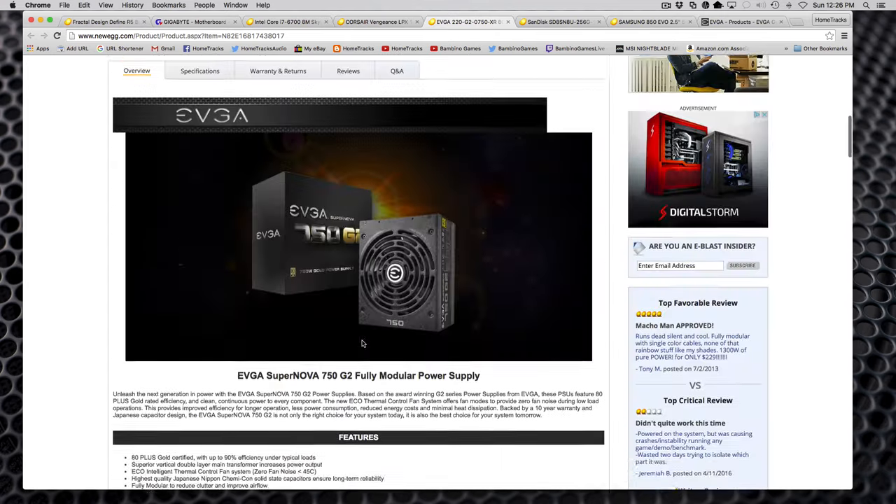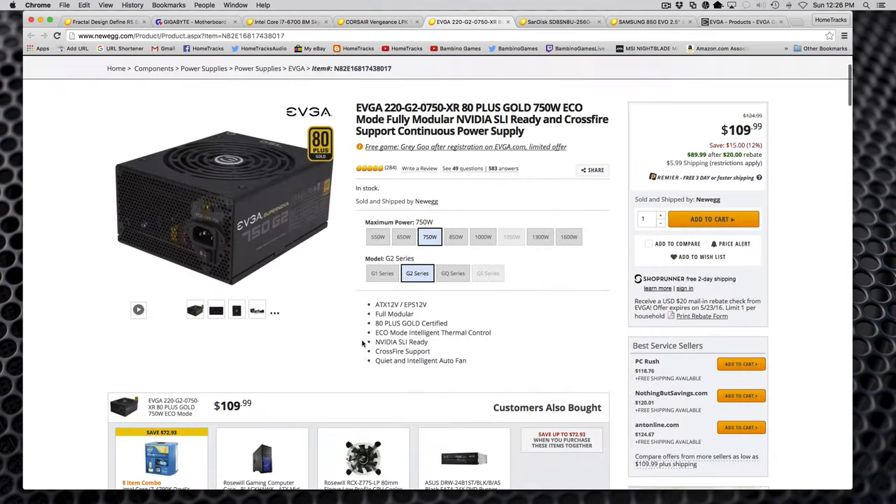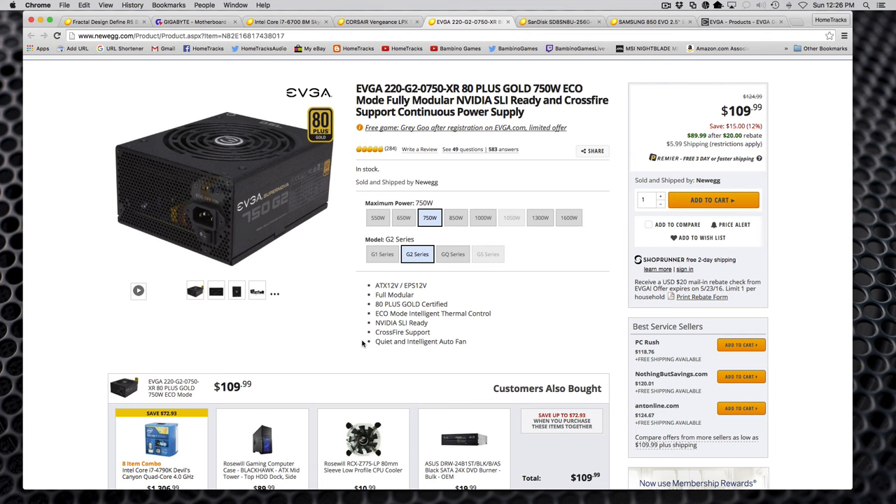I do have a background in computing and I used to build PCs back when they weren't as modular. It's been a long time, but I've done a lot of research and I don't think I'll have any problem building it provided the parts are solid. I'll follow the instructions and I should be in good shape. The power supply is completely modular, which is going to make cabling really easy.